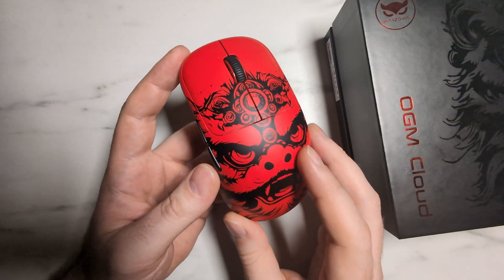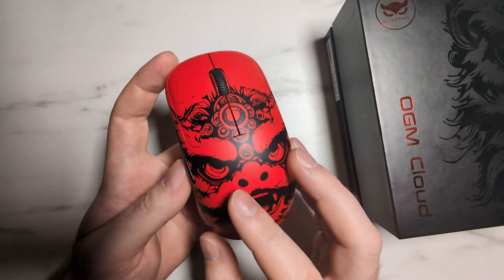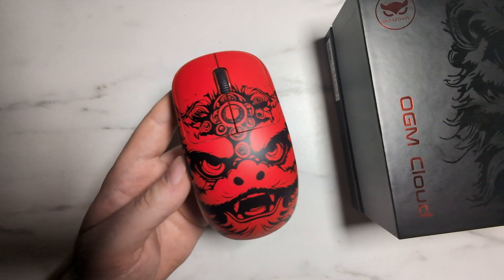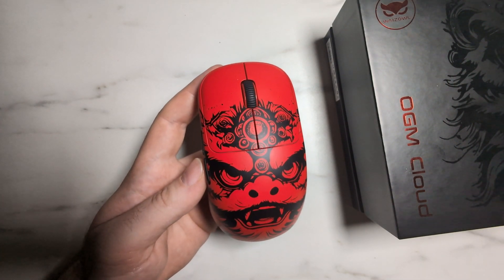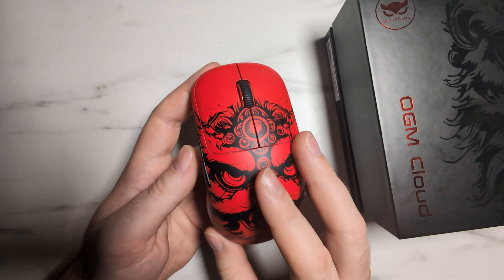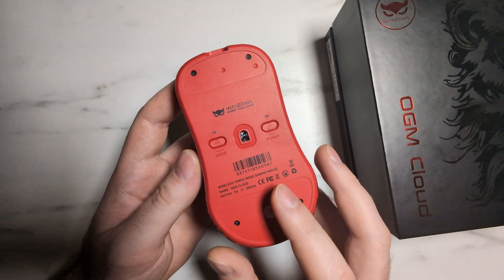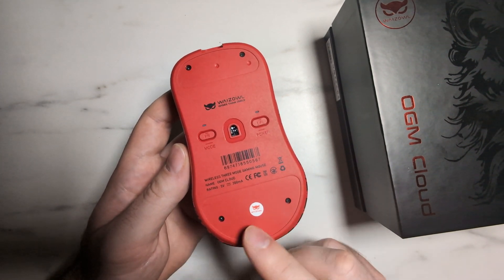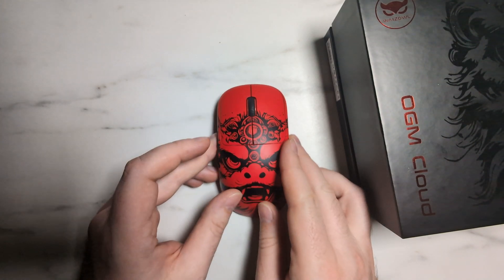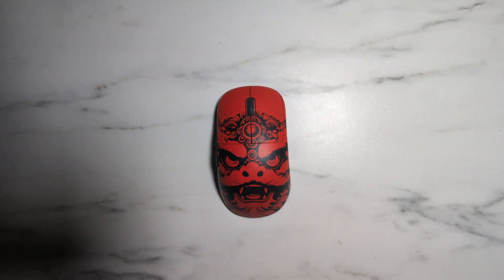The OGM Cloud V2 is pretty much exactly the same as the previous Cloud — there are some small differences in terms of the internal build quality, but it's pretty much the exact same. As with all previous YSL mice like the OGM Pro V2 and the Cloud V1, their mice have always been very serviceable, and that continues here to an extent with the OGM Cloud V2, as there are some unique choices on the inside in terms of opening the unit.